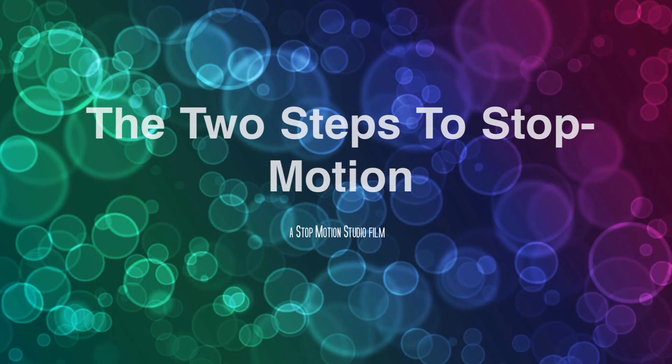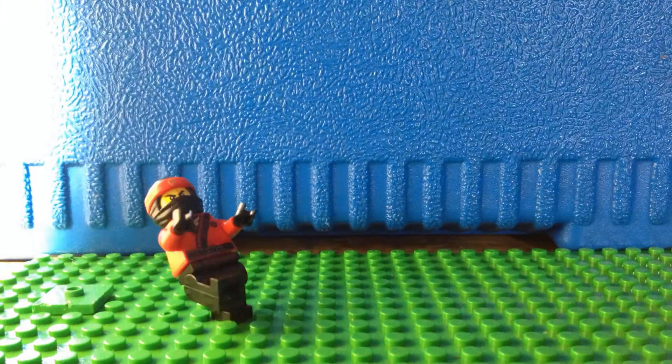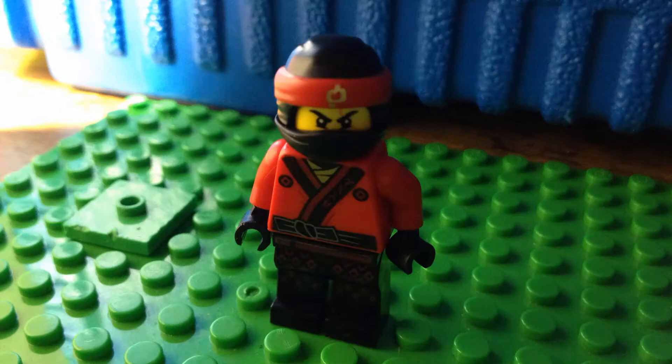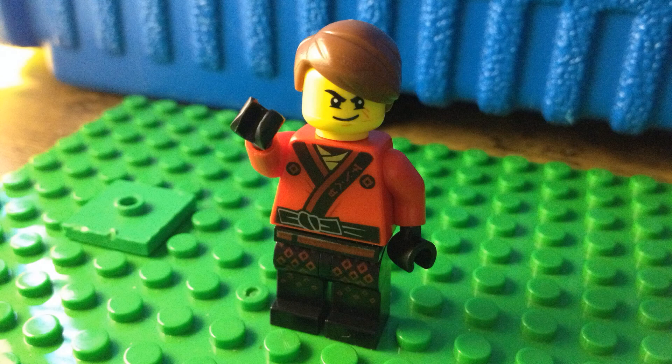The very first steps to stop motion. Let me guess — you're here to see how stop motion is made.